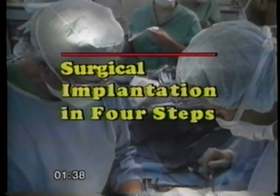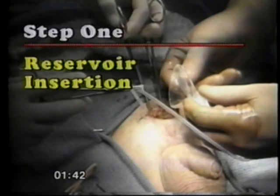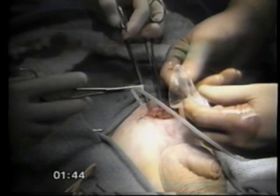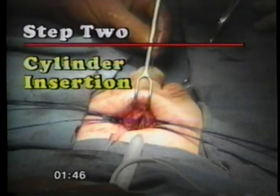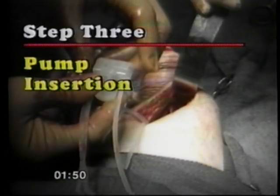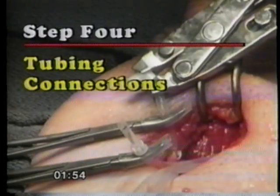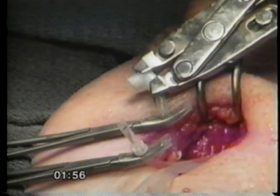We'll go now to the OR for surgery. This program is intended to briefly introduce implantation techniques that will help you enhance your efficiency and success as you implant the AMS700CX infrapubically. Over 2,000 urologists worldwide have learned the surgical techniques for implanting the prosthesis by the infrapubic or scrotal approaches.